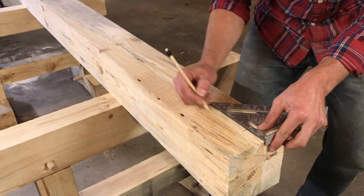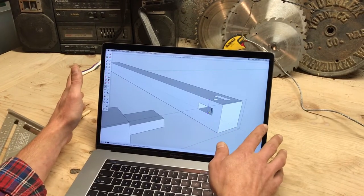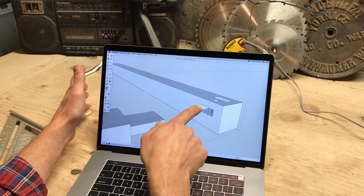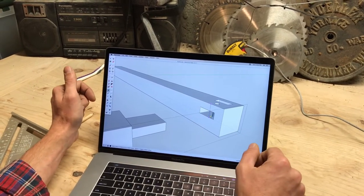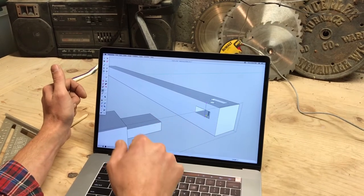One thing worth noting is that when you're laying out your joints, you want to pick a reference face and stick with that reference face. For example, we didn't measure from here down an inch and a half and then from the bottom up, because the timbers have some variance due to the way they're sawn. So we want to pick one reference face and use that all the way through.